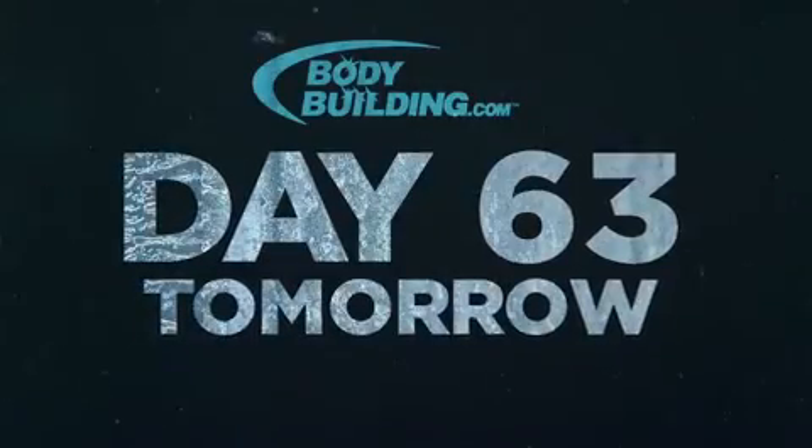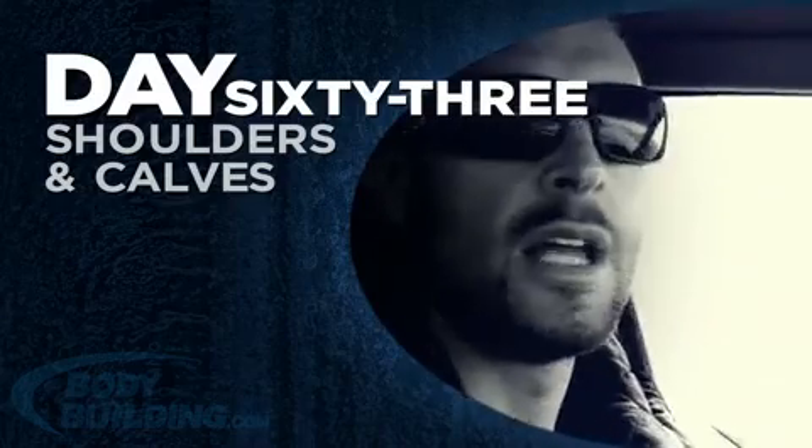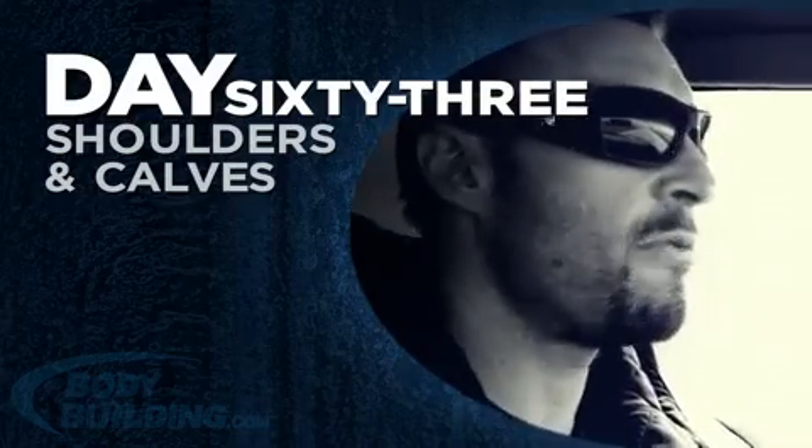I can't wait to come back to Metroflex again in the near future. I'm going to have another meal now, make my way over to the airport, and go back to Boise. Come back again for our awesome shoulder, calves, and ab workout.